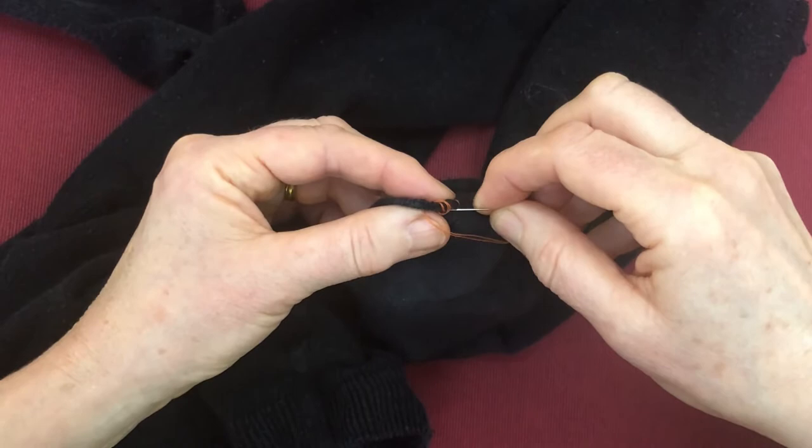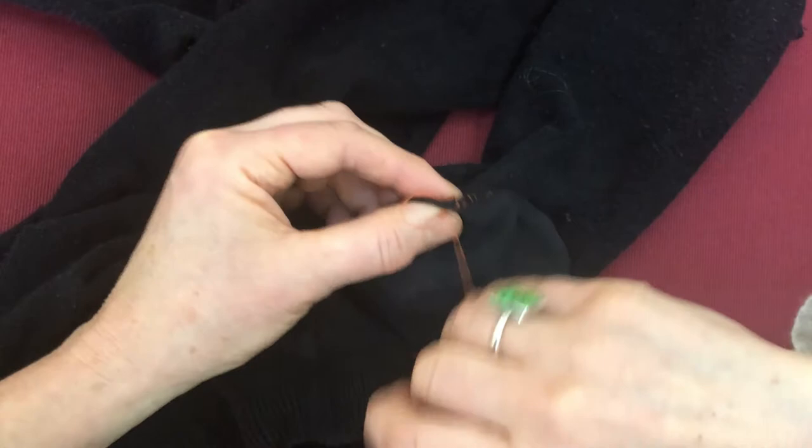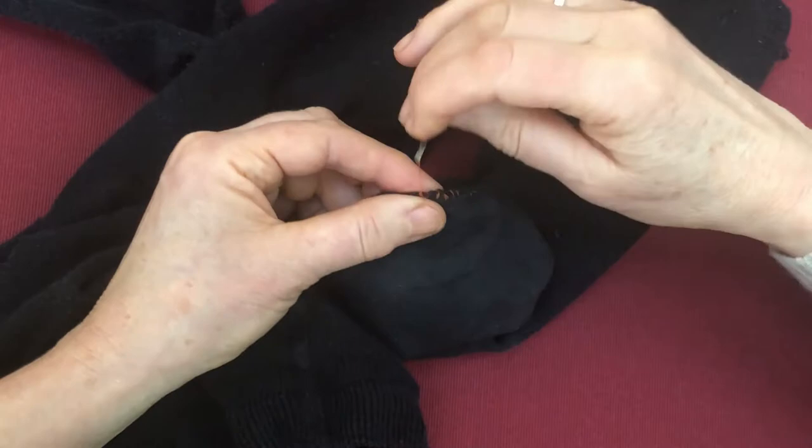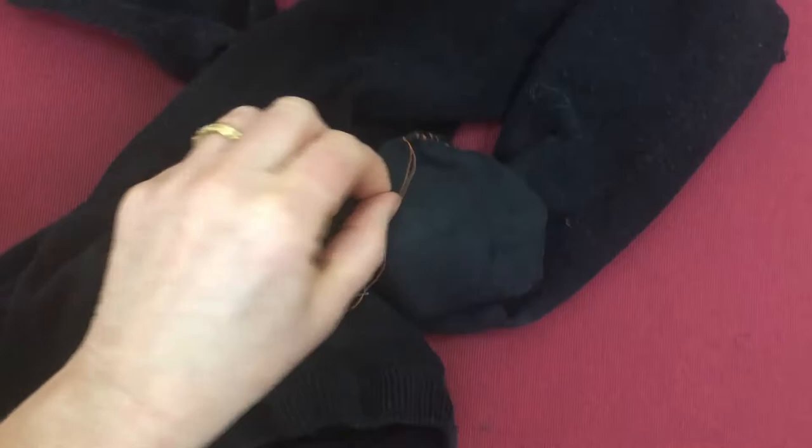So go all the way to the end. That's taken about a minute, and it may seem silly to mend tights like this, but it costs quite a lot of money and there's absolutely nothing wrong with the rest of it. And no one can see this when I've got my shoes on. It's loose in between and you can see it looks a mess — there's no beauty in that.